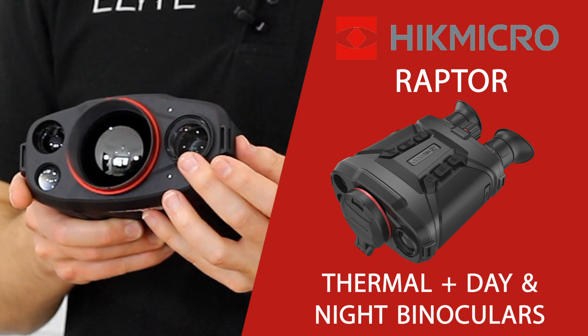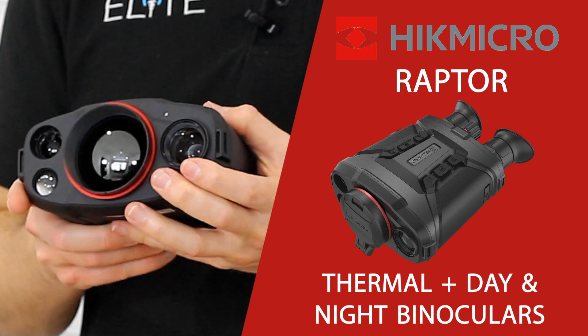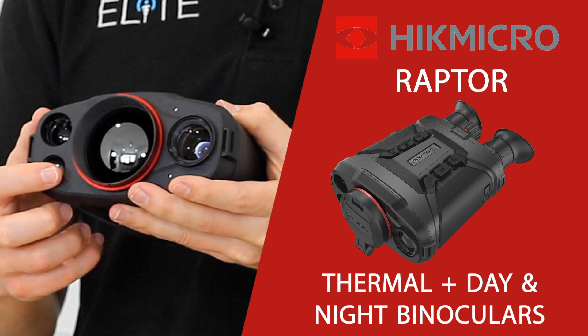Moving across on this side we've got an HD camera capable of delivering a full colour day image and a crisp black and white image, powered by the inbuilt IR illuminator located on this side.